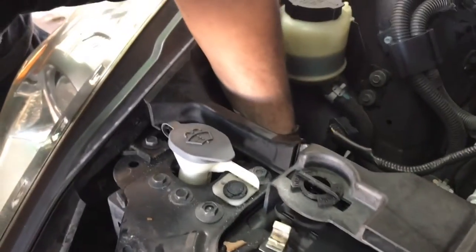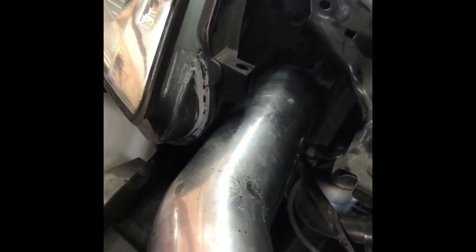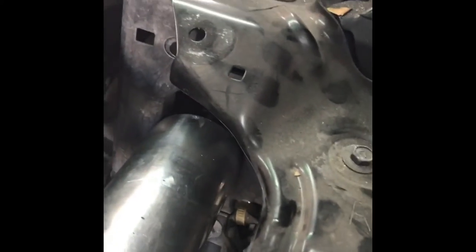Alright, step two. We already took out the air duct, and now we're gonna remove this piece so we can have a clean shot towards the front. We ran into a snag — Stillen mentions it — there's a tube that has to go through this hole, and that ain't happening as-is. So we're going to dremel it out.